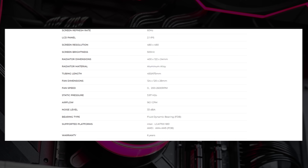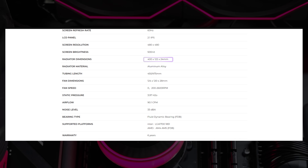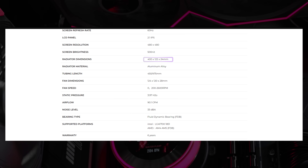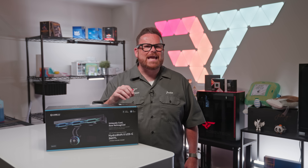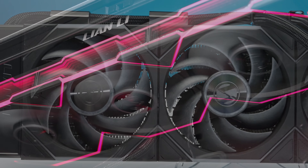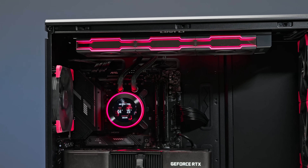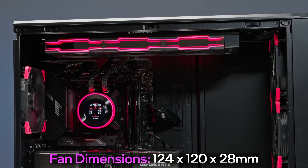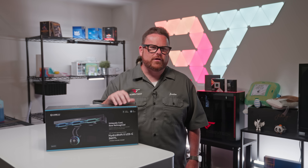The radiator is slightly thinner than usual at 24 millimeters, compared to the typical 25–27 millimeters, and Lian Li shaved the length down to an even 400 millimeters total — though it's still a few millimeters longer than many competitors. When it comes to what sets this AIO apart, the Unifan TL fans are really the star of the show. They're plain pretty, and at 28 millimeters thick compared to the standard 25 millimeters, they're on the larger side for 120mm fans.